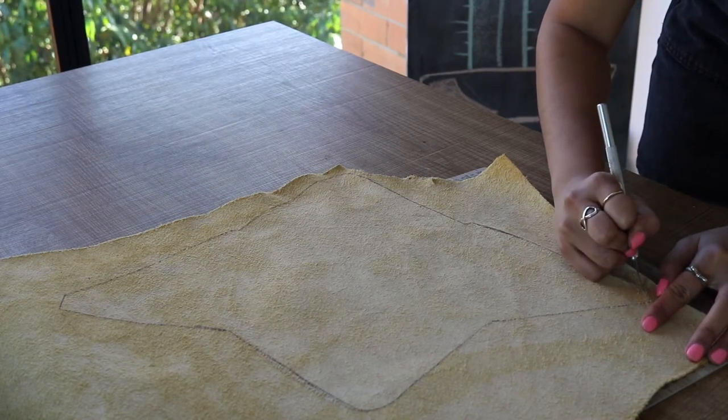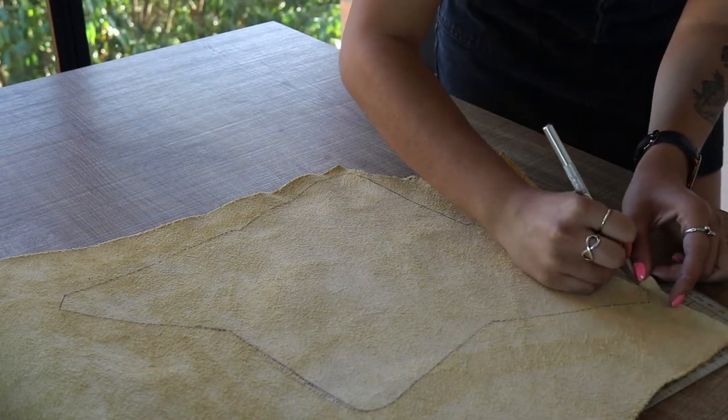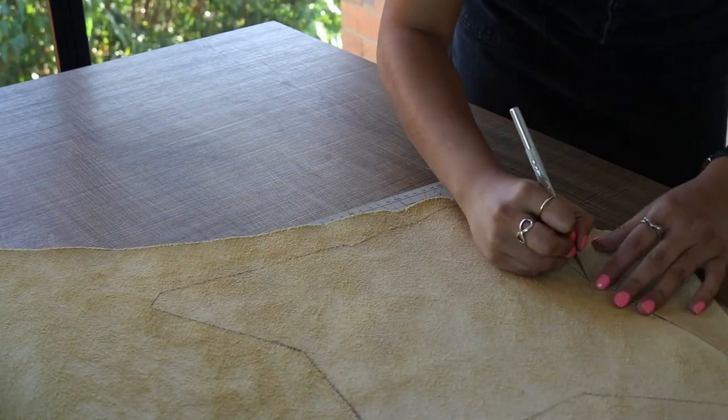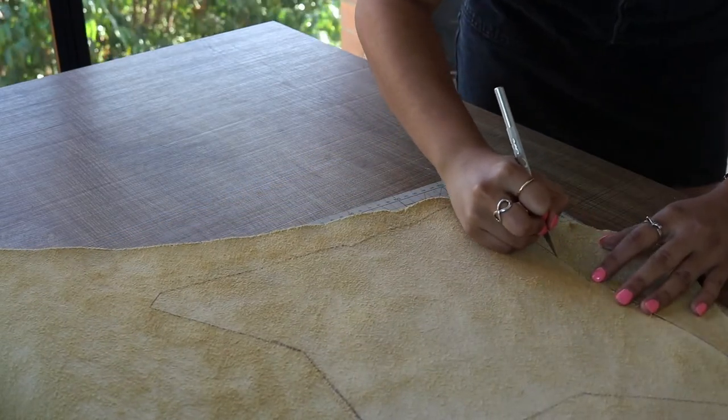Dull scissors will ruin the results of your work. When using an exacto blade, I find it really helpful to move the fabric and mat around the table so that I'm cutting in either a downward stroke or horizontal from left to right.